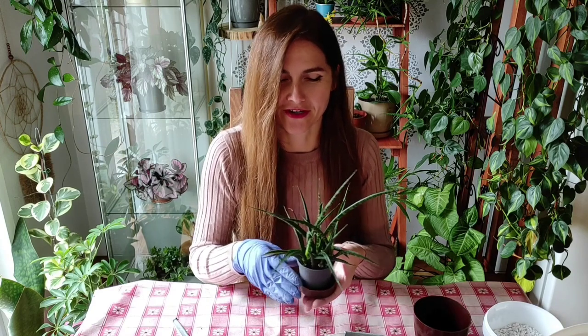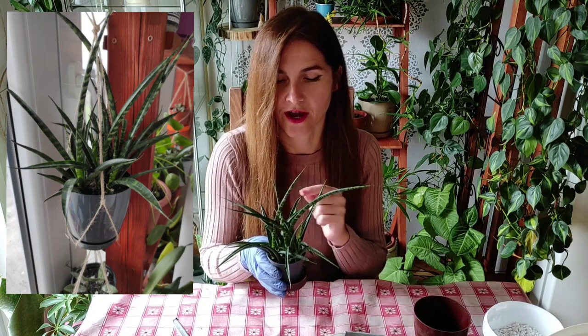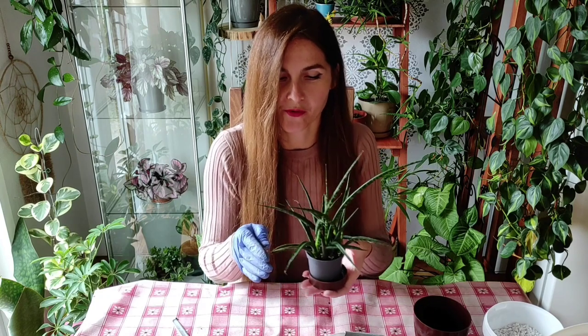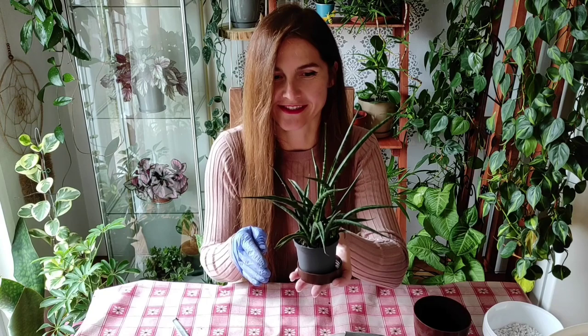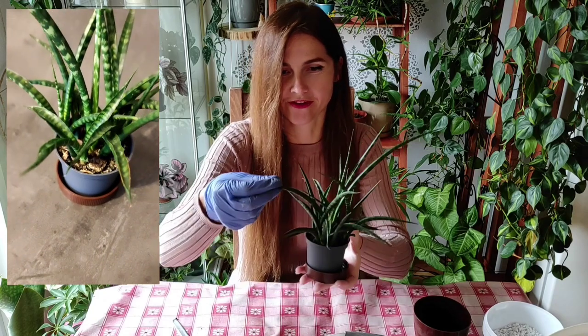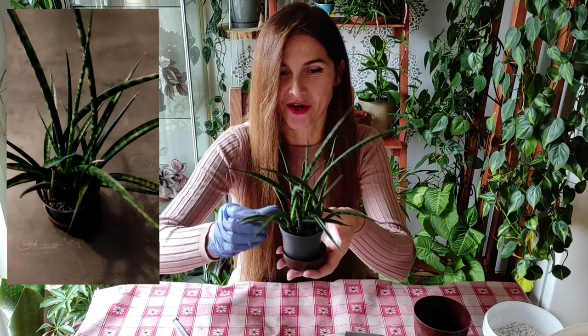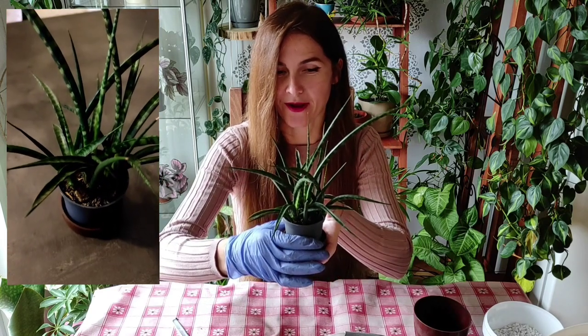I have a mother plant — I'll put a photo in the corner — a large fernwood, and I took some propagations from that one. From those propagations I got all of this. I had only five of these leaves and now I have a bunch of new leaves all around. She's growing like crazy and she really likes her life.